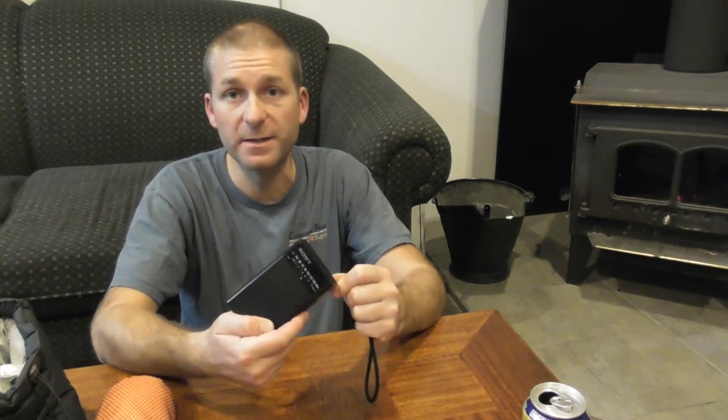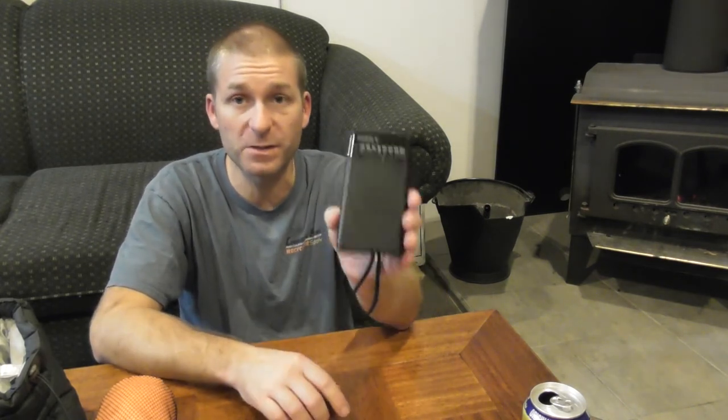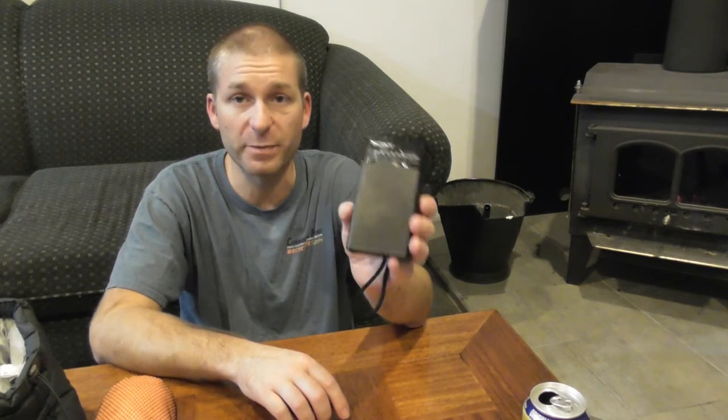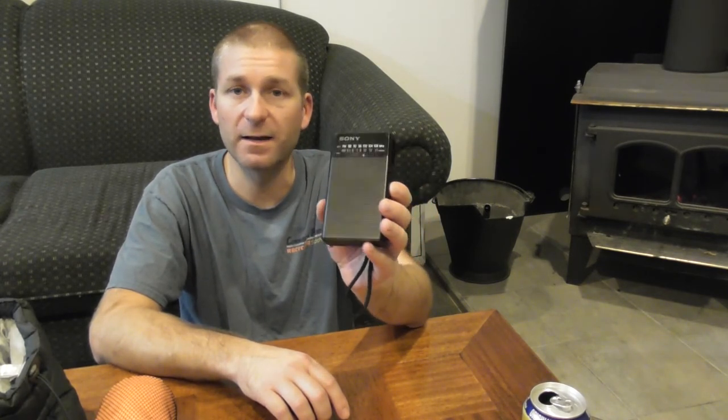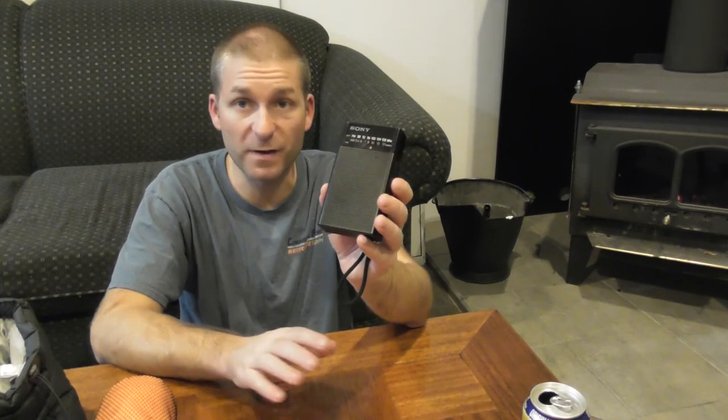I take this on almost every adventure. Even when I set up my canvas tent back home for the summer, I'll have this in the tent and kick it on now and again when I'm getting ready for bed and just drift away. So $20 — one of the best 20 dollars I've spent on a piece of gear. This comes with me everywhere. I'm not a survivalist so I don't need a crank radio or anything like that.